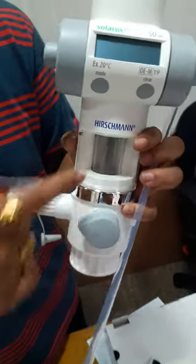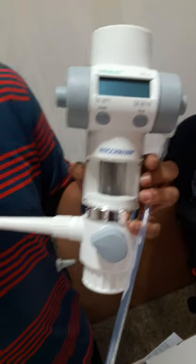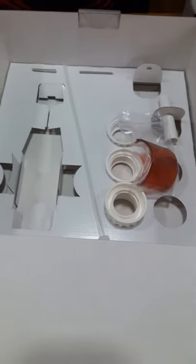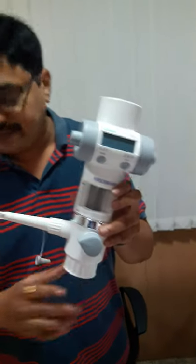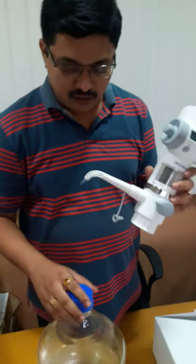And this is the window, which you can fit here if your solution or liquid is photosensitive. This is a bottle-mounted device.